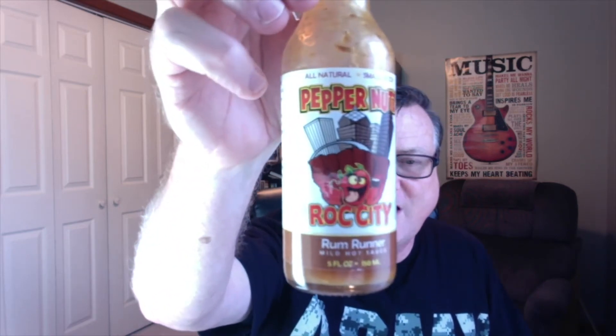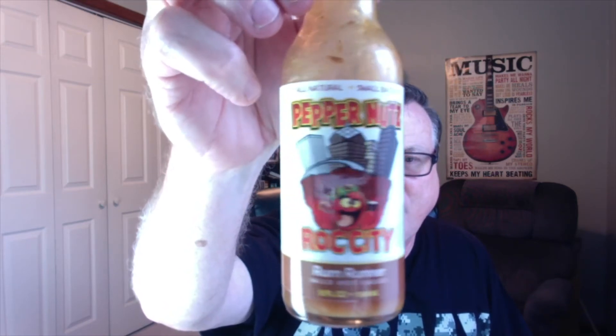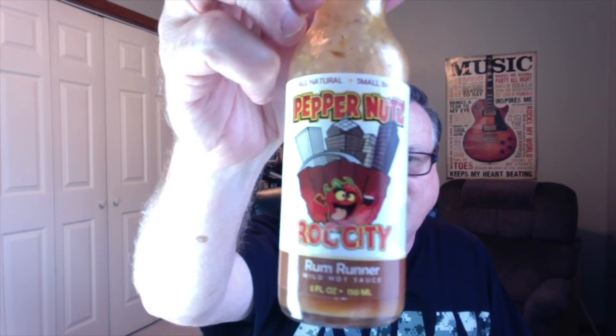Hey guys, what's happening? It's Bill Moore. Today I'm back again with another review for Tommy Falbo and Peppernuts.com and his own unique gourmet all-natural small batch hot sauces. These are the Rock City — which stands for Rochester — and this is his Rum Runner mild hot sauce from Peppernuts. Check out some of my earlier reviews that I did for this line of hot sauces to get a little more information, but let's go ahead and get into this one.